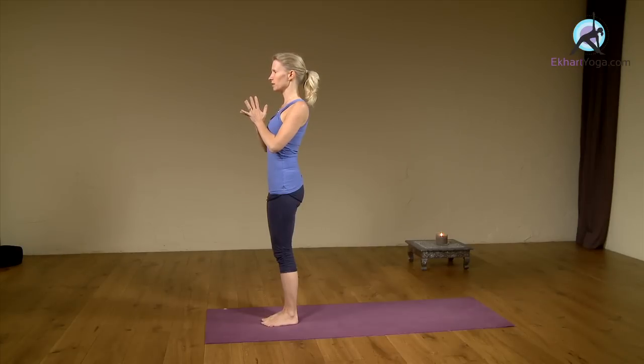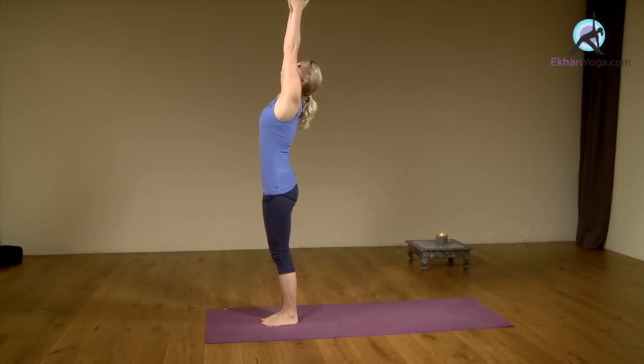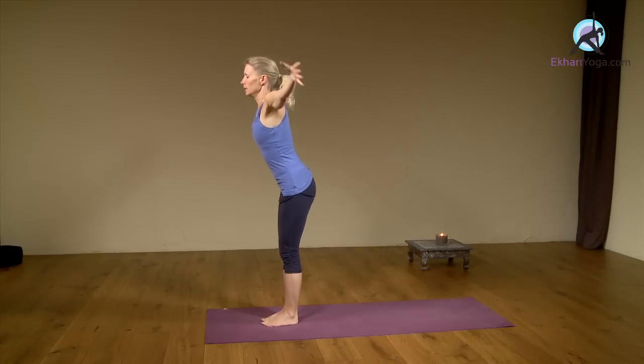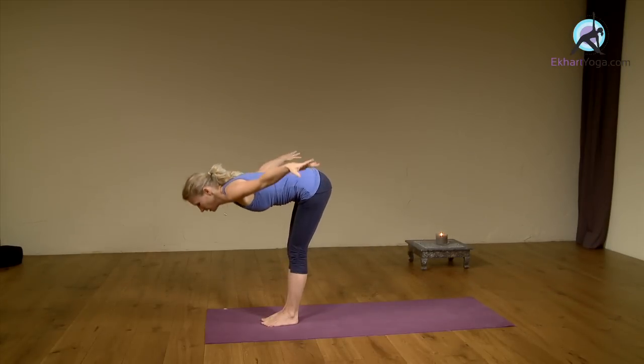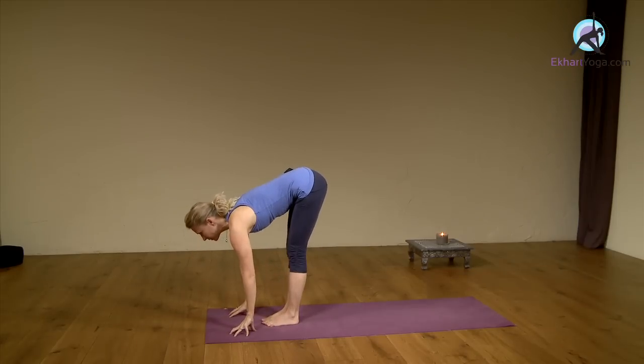Bring the palms together in front of the heart, center yourself. Inhale, exhale releasing your hands. Inhale arms out and up, press into your feet, look up. Exhale, come down — knees can be bent — placing the hands on the floor. Inhale, reach your heart forward.